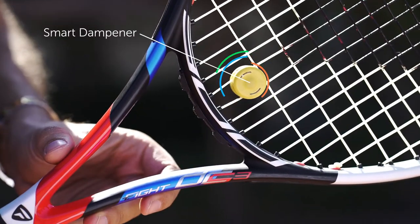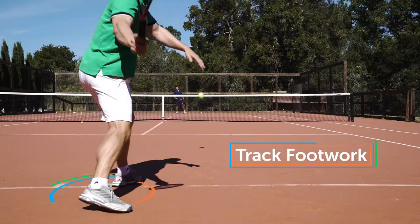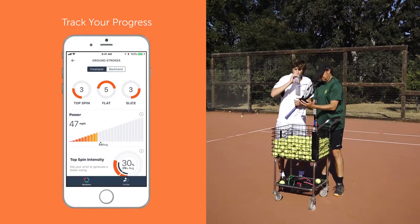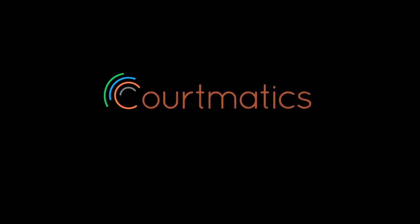What makes the Smart Dampener by Courtmatic so unique is that it actually goes into your racket like a dampener. We're all used to playing with a dampener. It measures everything that a coach wants to measure, and it gives instant feedback — and if you are a player, that's the best feedback you can get.